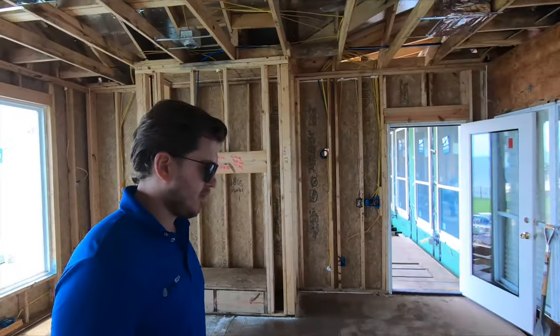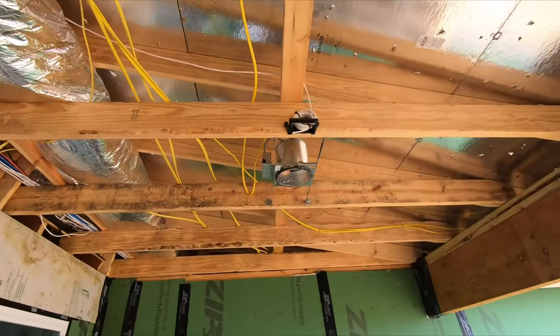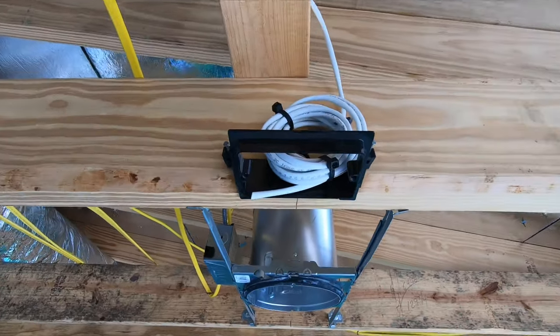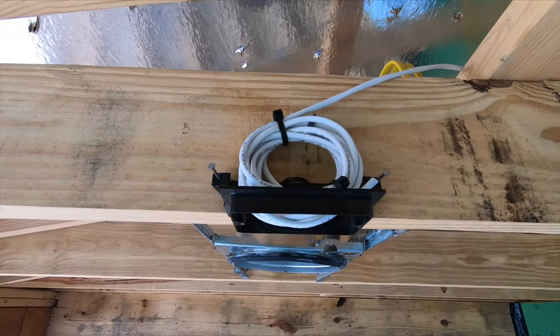Out here on the patio we have a set of stereo speakers which we just wired in, so the customer can independently stream music to this one zone. This is a new construction bracket — we have one there and one here.